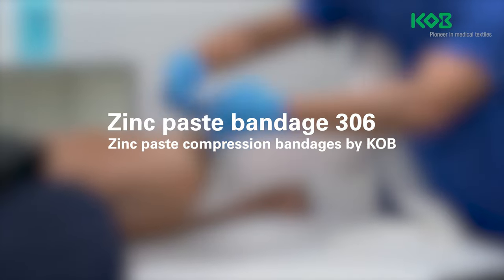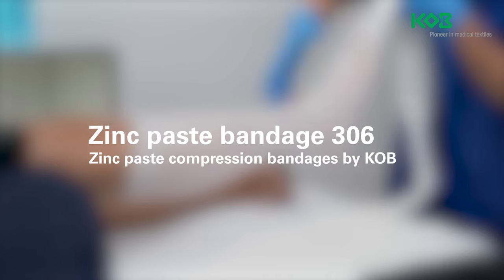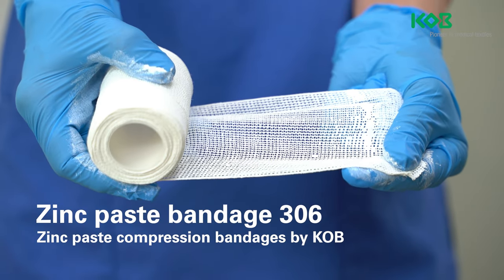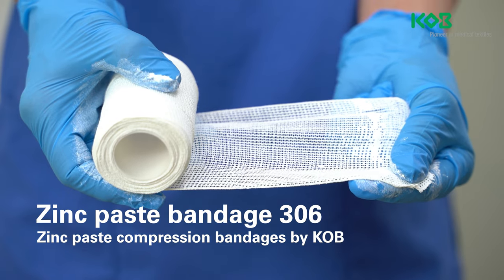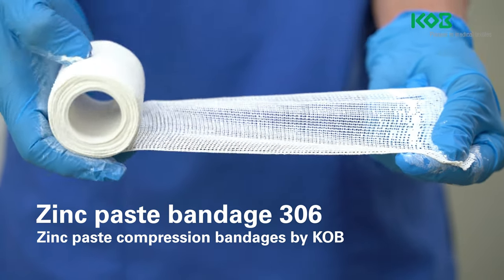Zinc paste bandages by KOB are single-use products used in compression therapy for venous diseases and for the treatment of oedema caused by other factors such as lymphoedema, post-traumatic oedema, cyclical idiopathic oedema, and lipoedema.